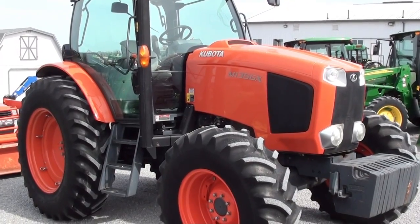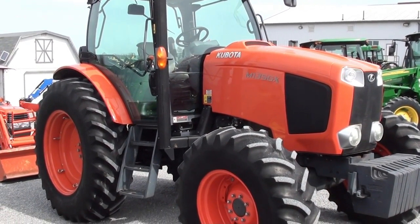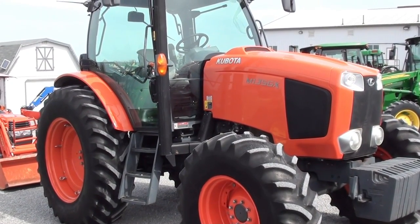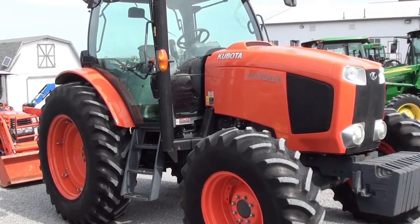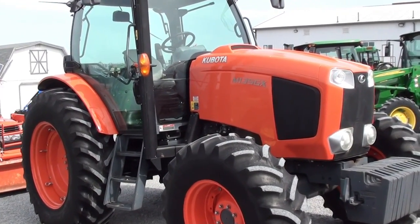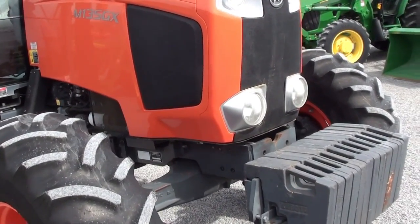Today we're showing you a Kubota M135 GX cab tractor. The tractor is just over 600 hours on it, four-wheel drive with a fully enclosed cab. The engine will regen but it does not require DEF — you do not have to put any additive for your regeneration system.